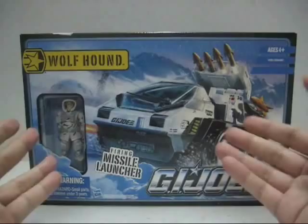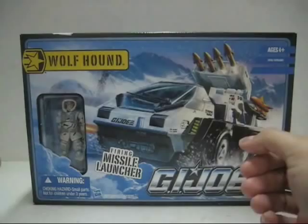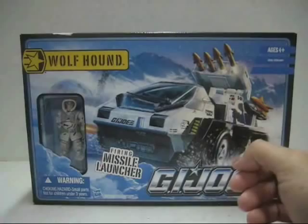Hello everyone, this is York 5, and welcome to the Cobra Mad Central Toy Review. Today's review, we're looking at the 2010 release by Hasbro, the G.I. Joe Pursuit of Cobra Vehicle and Figure Review. Today's vehicle and figure review, we're looking at the Arctic Thread G.I. Joe Wolfhound Vehicle and Whiteout.